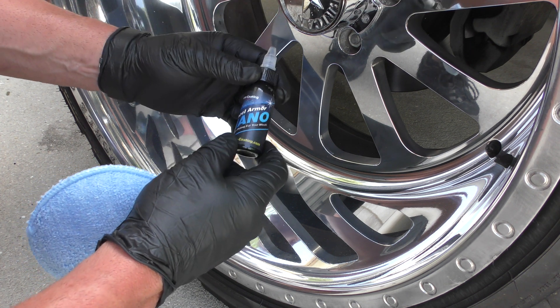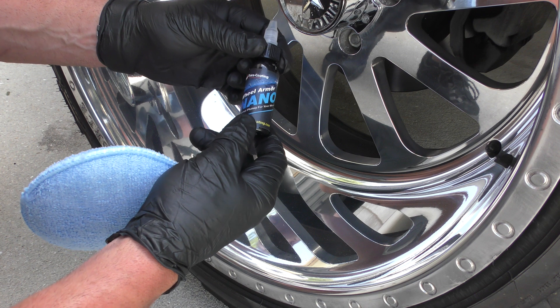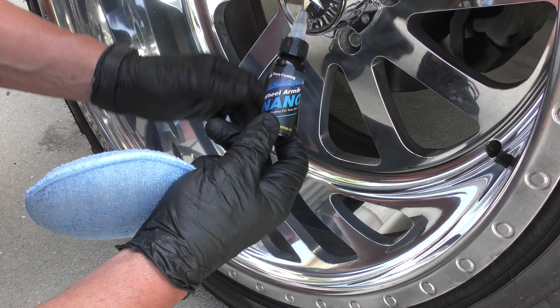This helps tremendously. You can also use it on all painted, powder coated wheels, you can use it on your glass, you can use it on plastic, and you can use it on your painted surfaces as well.